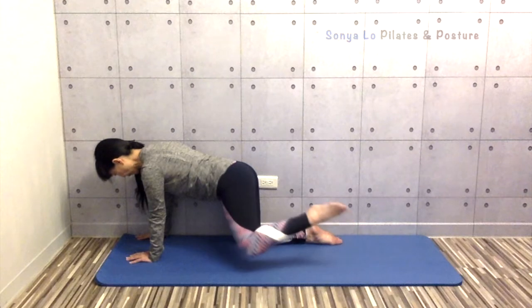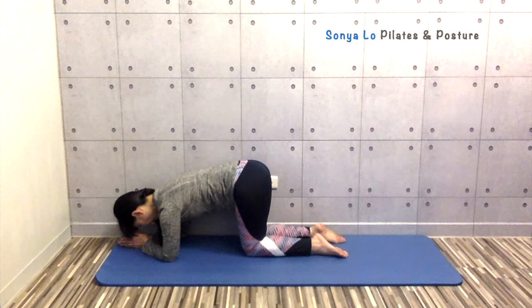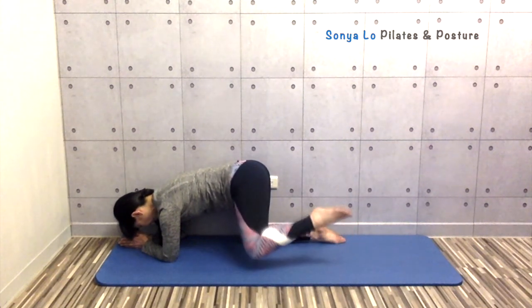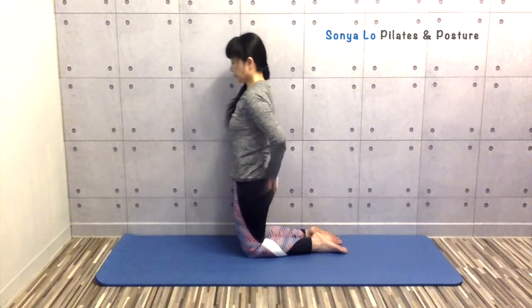If this is too much for your wrists, you can come down onto your forearms. Keep your lower back and pelvis steady and move your leg up and down. Listen to your body — once you feel your muscles fatigue, you can switch sides.